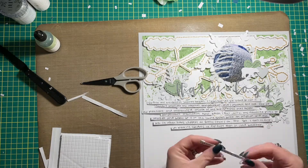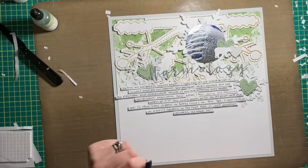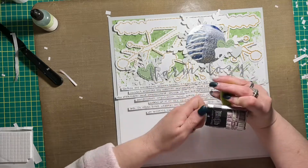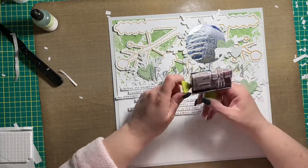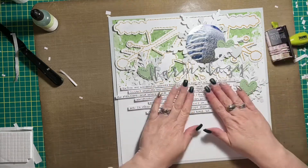I'm finishing up the journaling right now — I'm going to stamp the date below the journaling, and pretty well the layout is done. I don't really add anything else except for a couple of Tim Holtz phrase stickers, and that completes the layout.